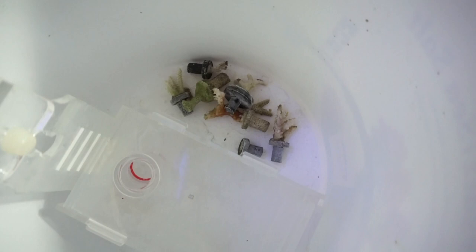Remember how I said not every coral makes it? That's a coral graveyard right there. There's some pretty good high-end ones that just up and left us randomly.